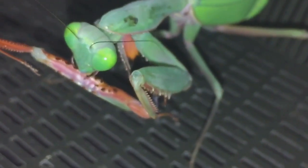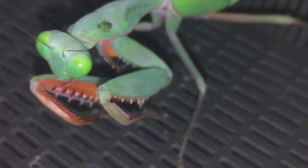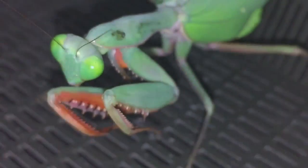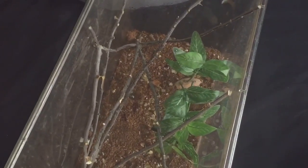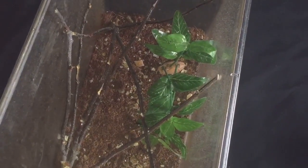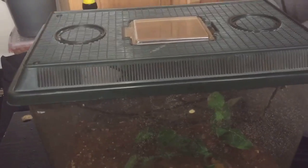I'll let her finish grooming, and then I'll give the enclosure a light mist and put the lid back on. So let's just give the enclosure a light mist — there we go — and let's put the lid back on. And there we go everyone, lid back on, enclosure lightly misted. Thanks for watching everyone.